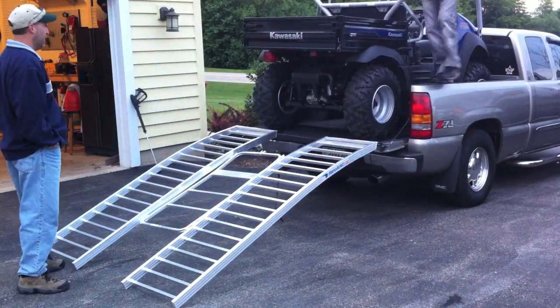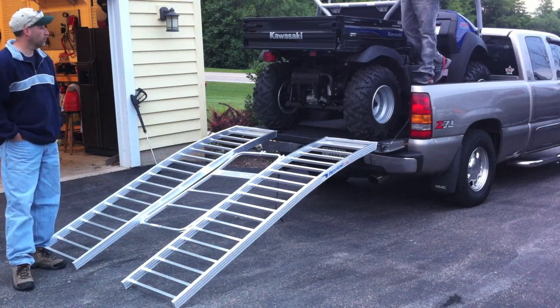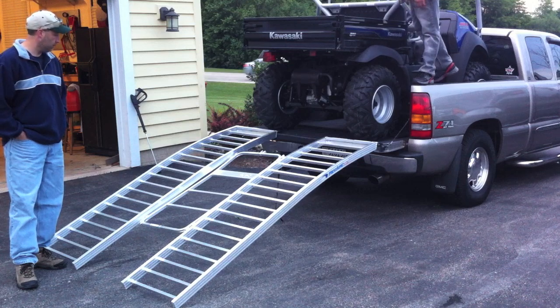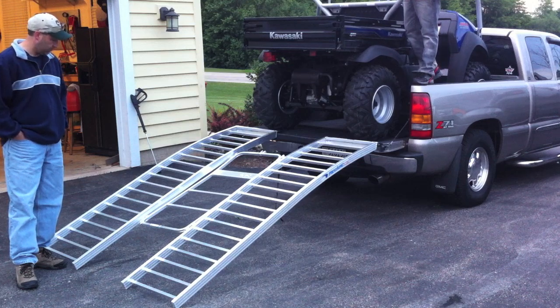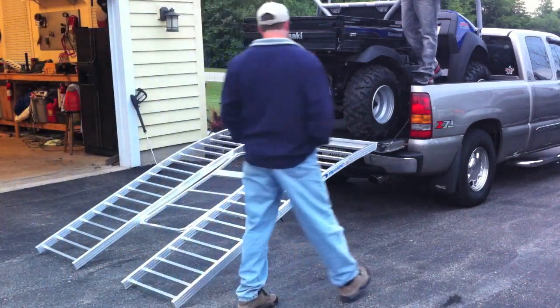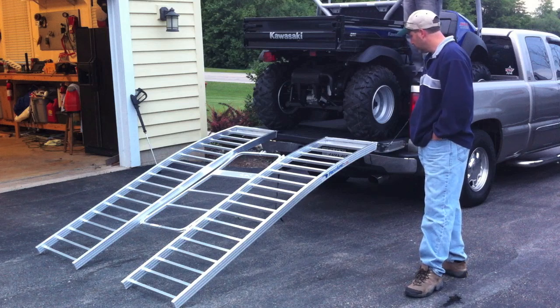This will hold any UTV — Razors, Rangers, Big Reds, Turks, Mules, Rhinos. Whatever UTV you have, this will definitely hold it. You cannot buy a better ramp on the market. There's no better ramp, for sure. I searched and searched and it was just great.